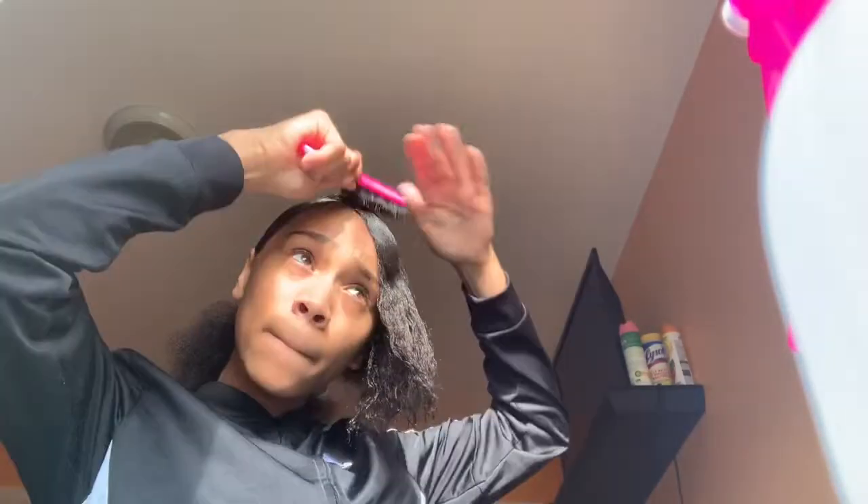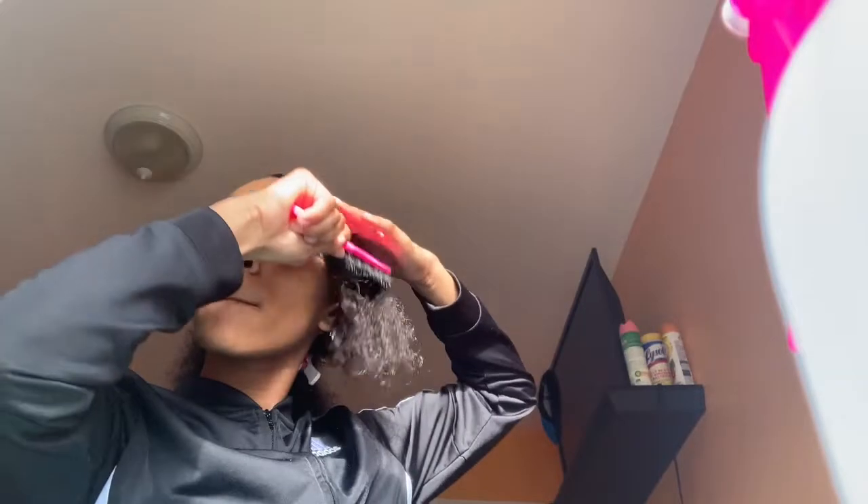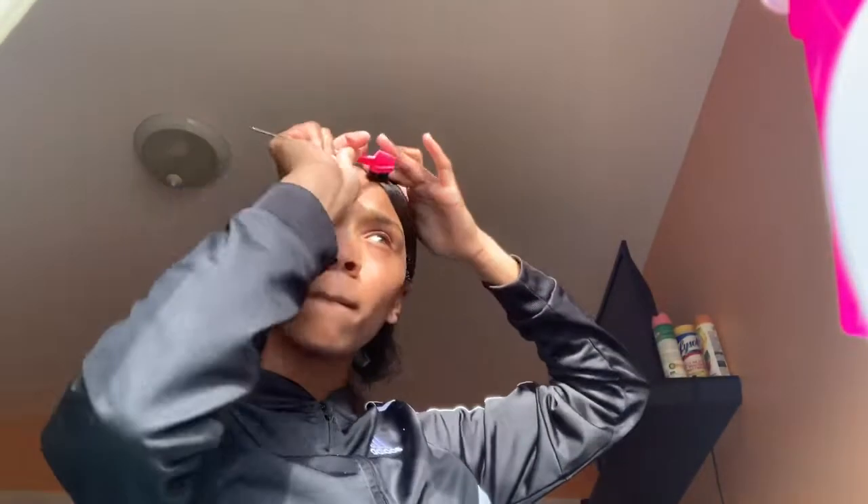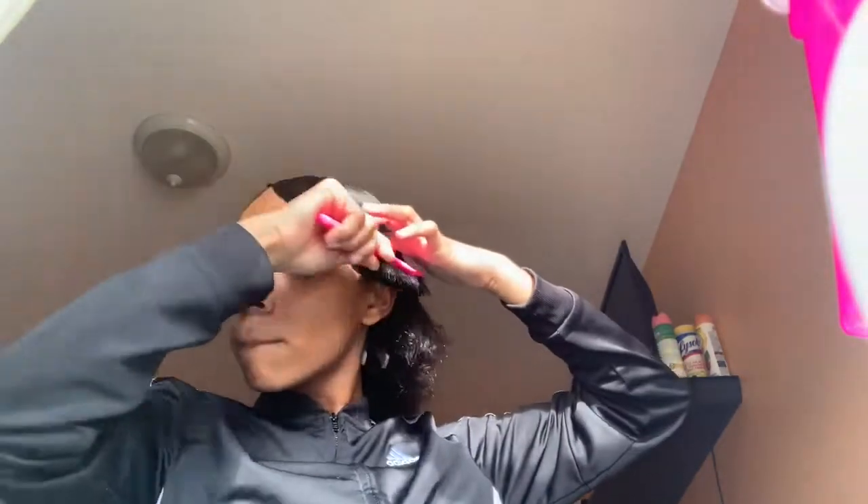For this part I start to swoop my hair into the actual swoop shape with the brush. Now that everything is swooped, flat, and laid down, I'm just going to put my hair in the ponytail. Now I'm just going to take my brush again and brush out my hair for any extra frizz.